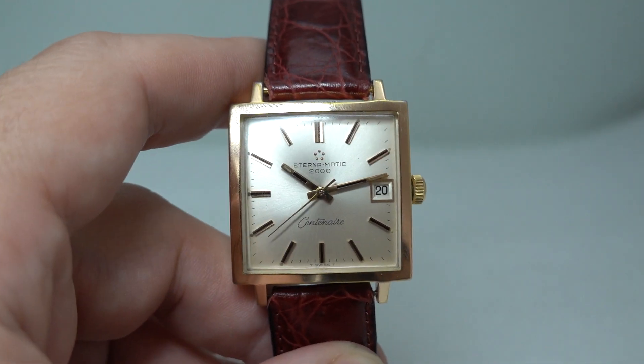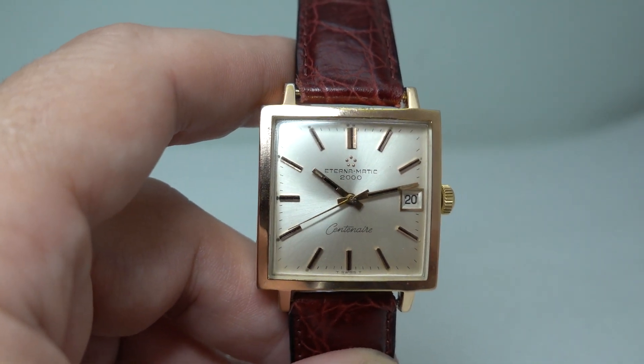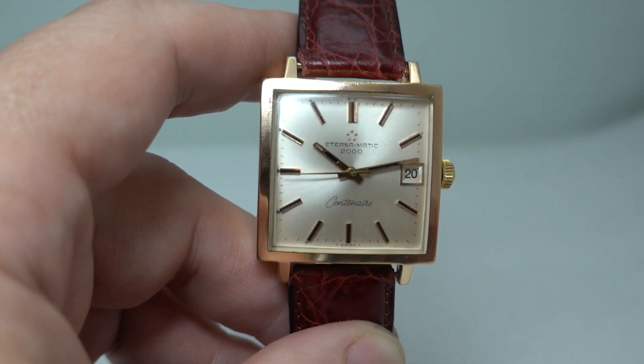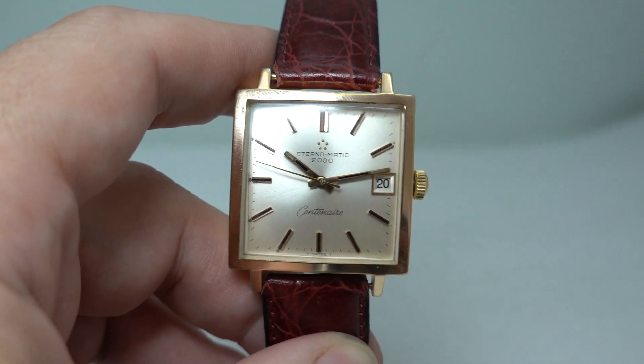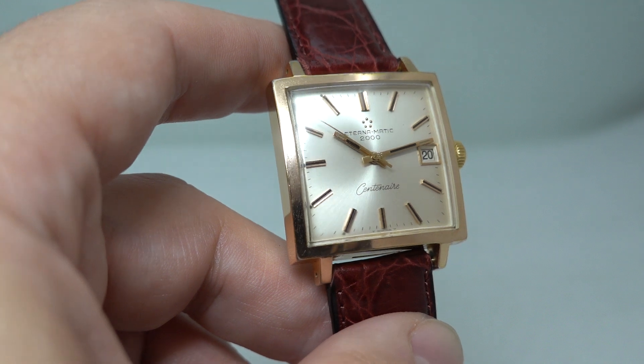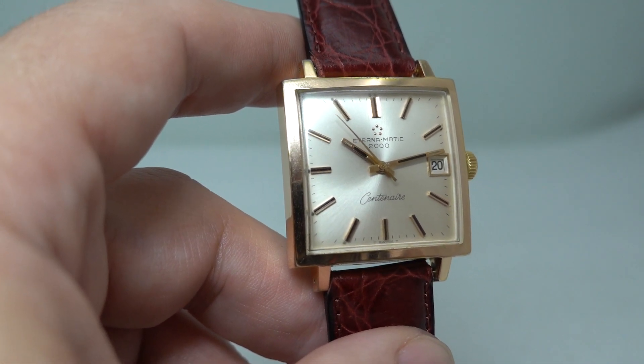You can see more on this if you hit the subscribe button — only kidding, you can subscribe, you're welcome, we'd like to have you. But if you hit the link in the pinned comment or head straight to birthyearwatches.com, we've got the movement shots there where I've taken it down a bit further.